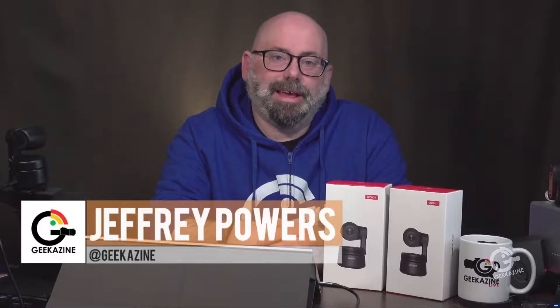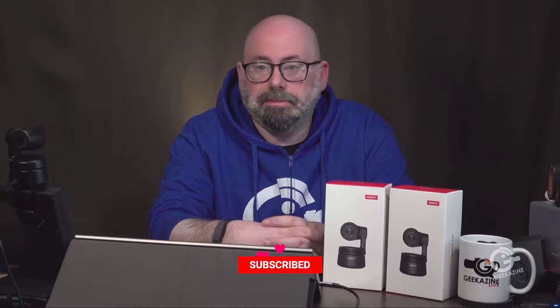What's up, my geeks? Jeffrey Powers here from Geekazine. Today we're going to unbox this little camera and set up a network. If you're getting into live streaming, needing a new camera for conference calls, live stream videos, or recording — we've got the OBS Bot Tiny, a great little pan-tilt-zoom camera.